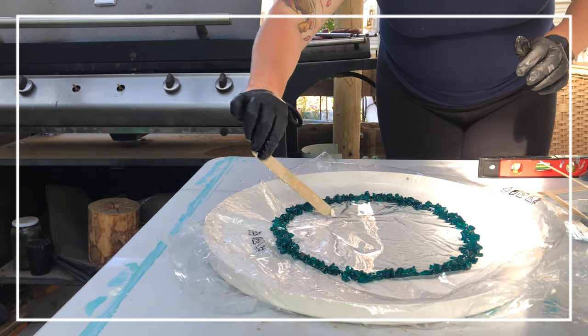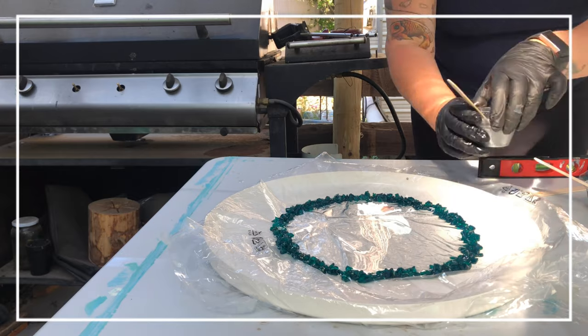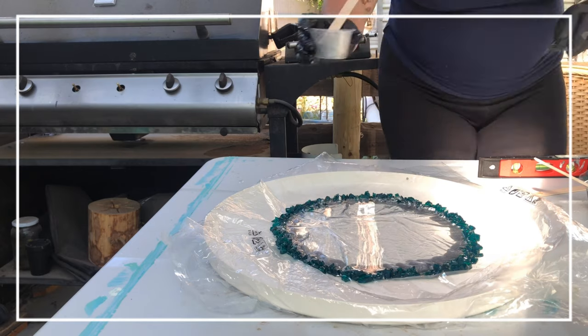I've gone to the other side because I realize I forgot — I'm actually making two at the same time. So now I'm just putting the clear resin down on the other piece, and now I'm back concentrating on this one.